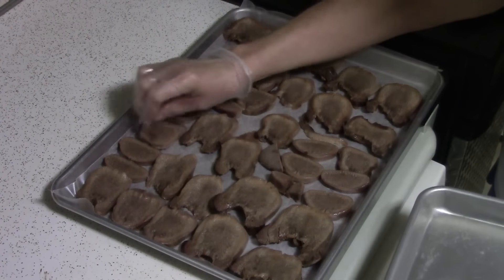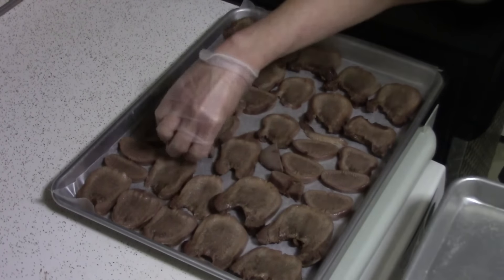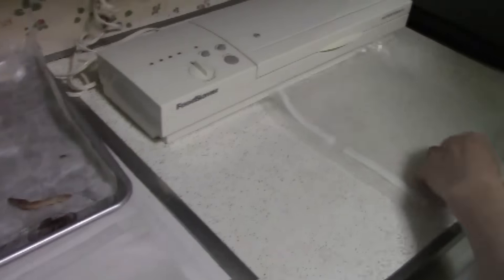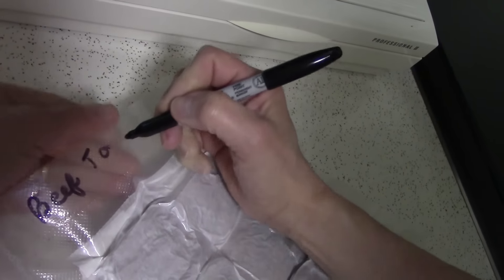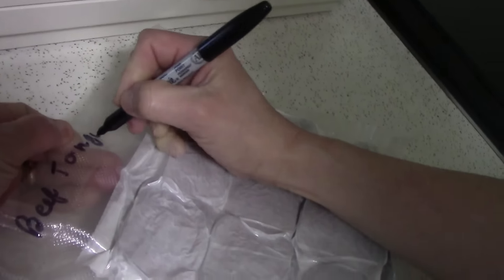To put some of the tongue away for later, we like to spread the tongue out on wax paper and freeze the slices individually. Then we vacuum-pack them so that when we just want to grab a slice or two, we don't have to thaw them all — just what we want to use. You can find more fun things on the Brygen channel. If you liked our beef tongue video, please subscribe and stay in touch. Thanks for watching.